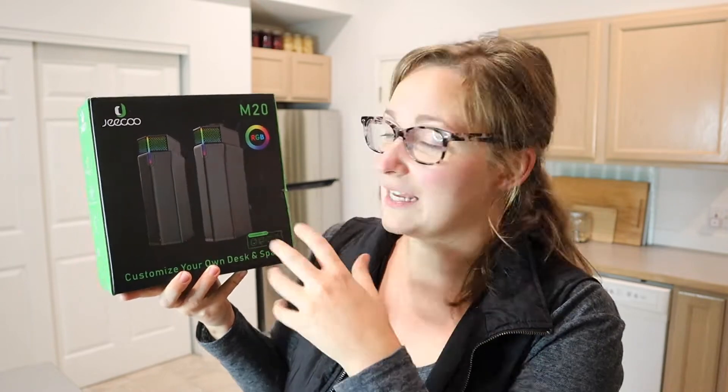Something I really like about these is that you can use them with so many different devices — a laptop, a computer, an iPad, or even your phone. I love that you can use these speakers separately, for example on both sides of your computer, or you can use them more like a soundbar.